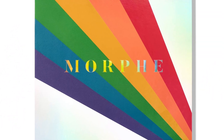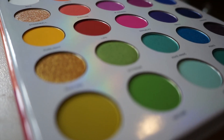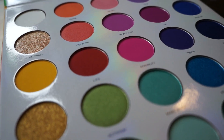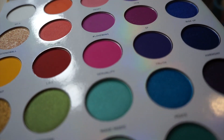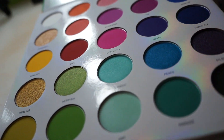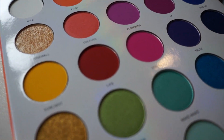Today I'll be using this palette to create an easy halo eye. This amount of colors can be intimidating, but with this method it's pretty simple. It's like from painting — you're basically going to pick your light, medium, and dark shade and build off of that. Test colors out on your hands, or be bold and test it on your eyes. It's all about experimenting.